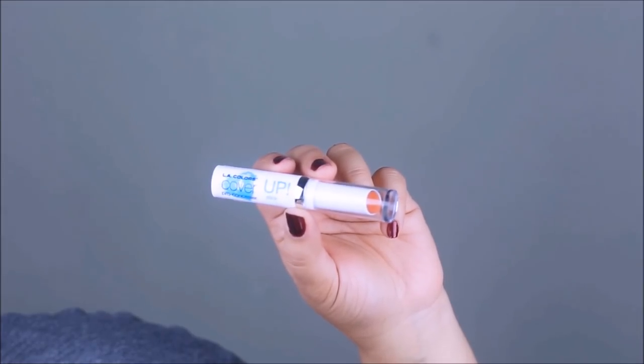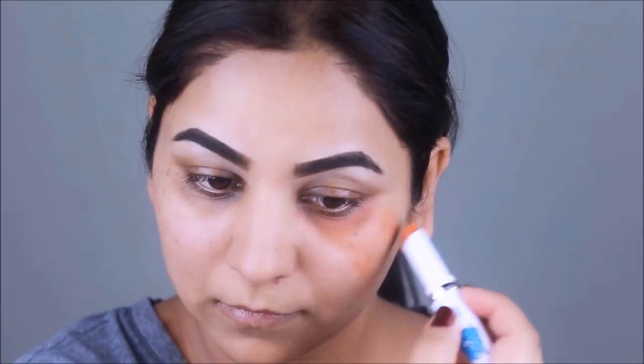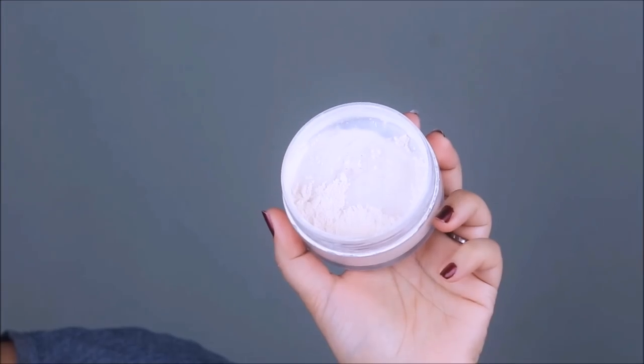To cover up pores and let the foundation flow smoothly on my skin, I'm using the e.l.f. Poreless Primer. Next, I'm using the LA Colors Cover Up Pro concealer in orange — this is basically an orange color corrector applied where I see dark patches and dark circles, before the foundation. I'll blend it out with a beauty sponge and set it with translucent powder from Artistry so the color doesn't mix with the foundation.